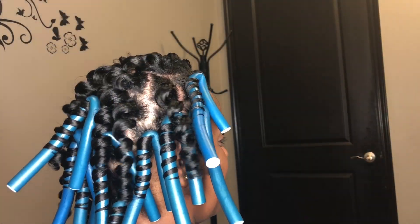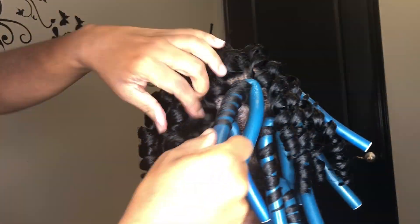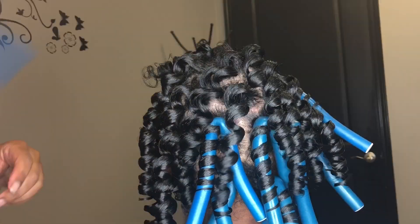I sat her under the hooded dryer for about an hour and a half. Her curls are dry and I am taking them down. I will separate them, and after I separate them I will pick at the roots. And here are the curls. Thank you. Bye.